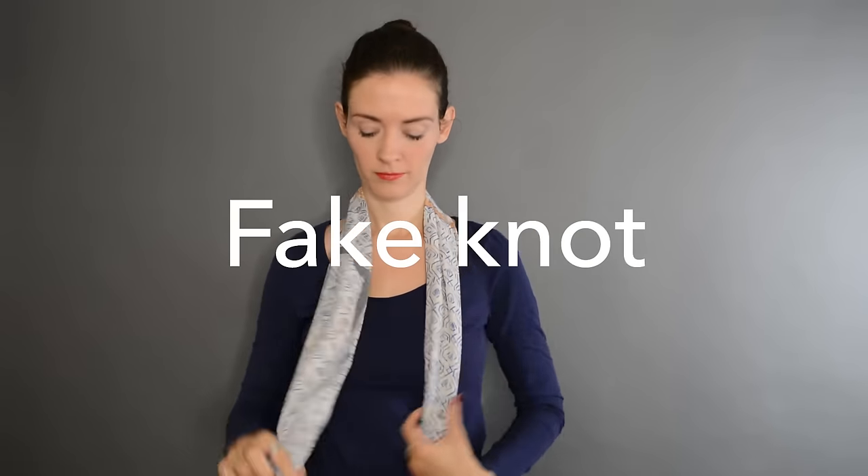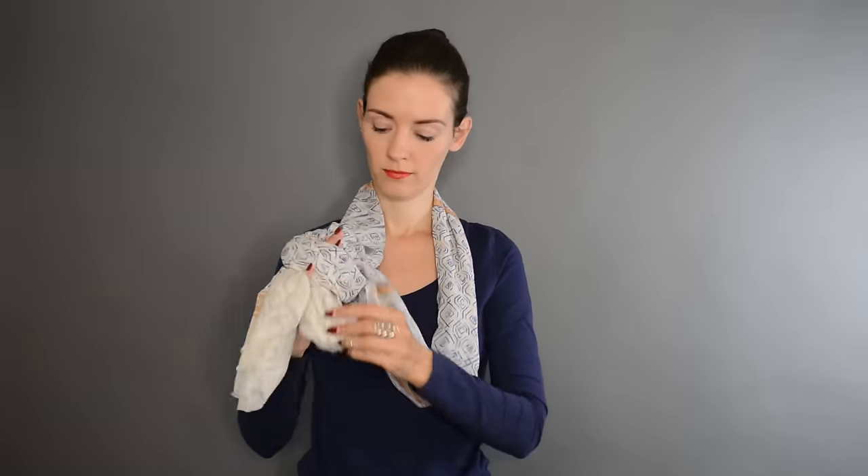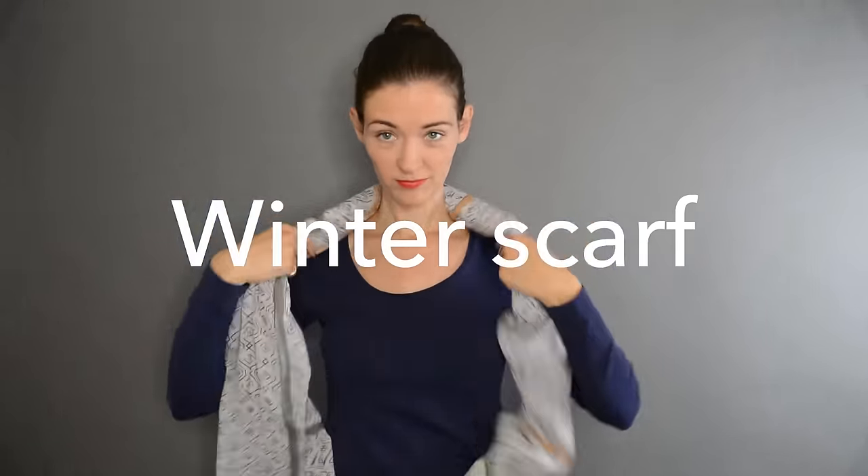The next one is called the fake knot because it's still sliding. Take one extremity and make a knot — don't pull tight yet. Then make the other extremity of the scarf go through that hole and pull tight. Loose if you want it casual, a bit tighter if you want it more chic.